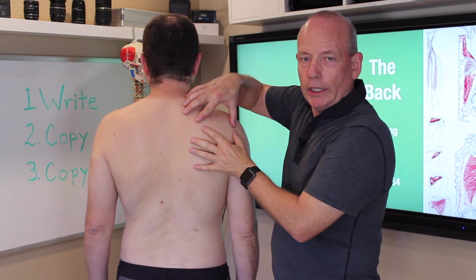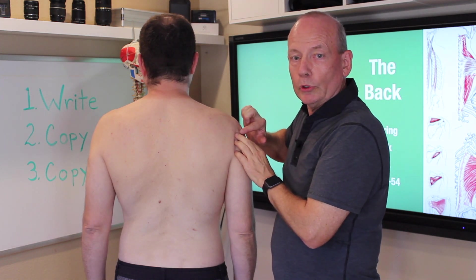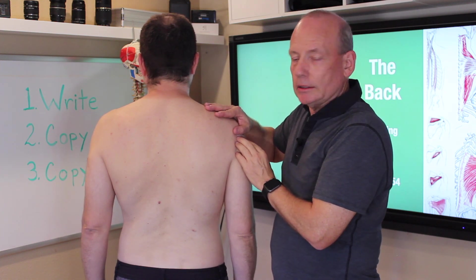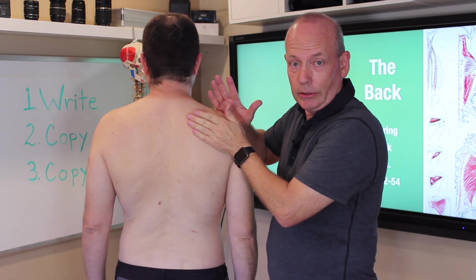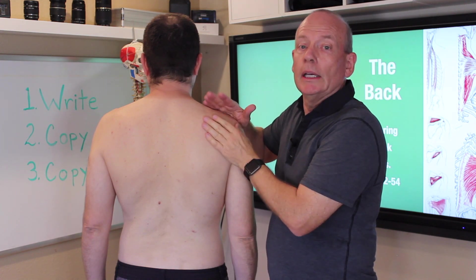All of the rotator cuff muscles come out and connect to the humerus. The fourth rotator cuff muscle is subscapularis. Subscapularis is actually on the anterior side of the scapula, in between the scapula and the ribs.